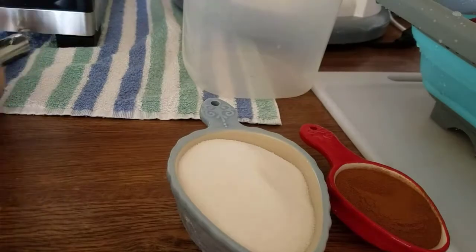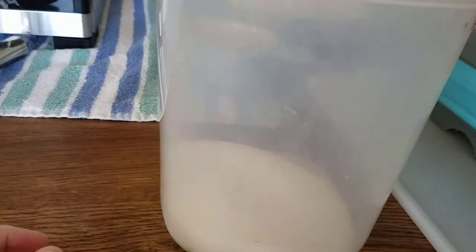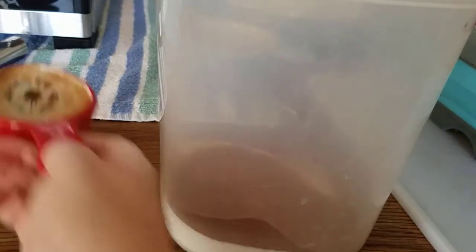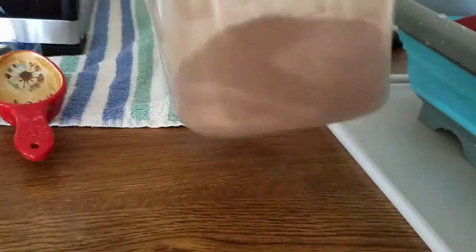We're going to start off by making the cinnamon sugar mixture. I have a cup of sugar — I don't expect to need this much, but I'll just put the extra aside. So basically a four to one ratio of sugar to cinnamon. I put a lid on the container and I'm just going to shake it up to mix it. It's a pretty dark mixture, so it's going to have a stronger cinnamon flavor. Since I try not to use a ton of sugar, that's not a bad thing.